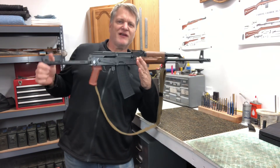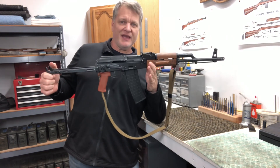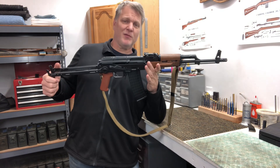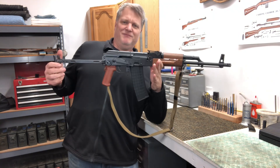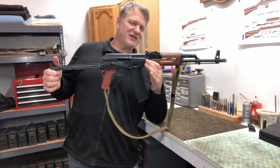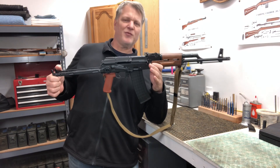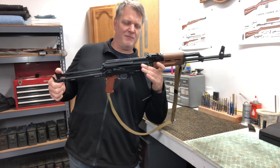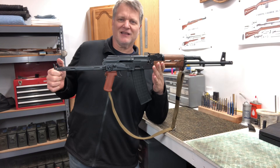At the end of the day, we have the historically very reliable AK, now in 5.56 caliber — very, very abundant ammo. That's like combining the best round with the best features of this AK. You end up with a great package, a great combination of both gun and bullet. At the end of the day, what's not to love?